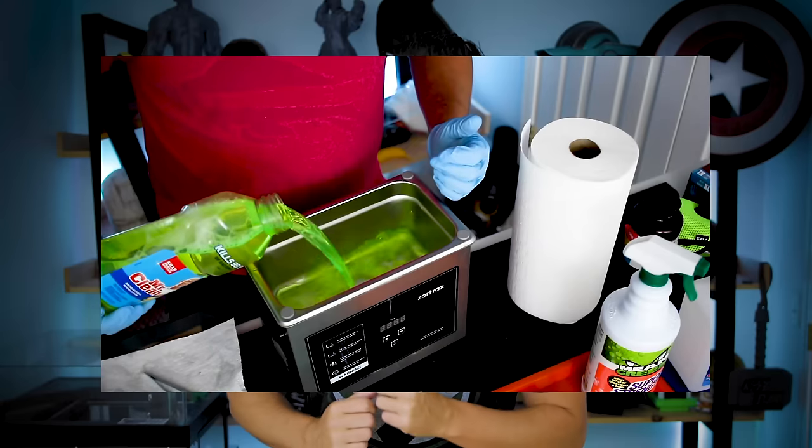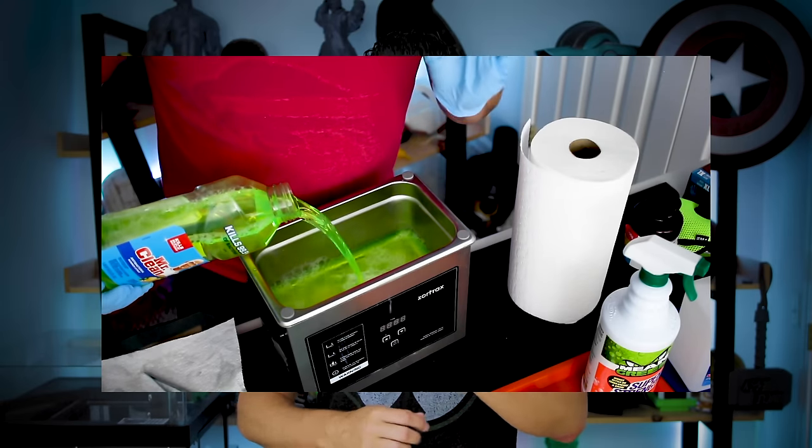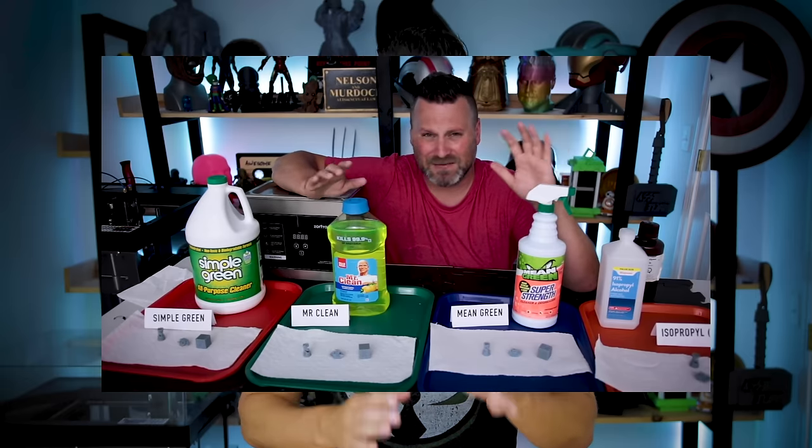What's going on, you guys? Uncle Jesse here. One year ago today I made a video and shared it with you all about resin 3D printing cleaning alternatives. I know that's quite a long title, but it was all about finding alternative solutions to using isopropanol alcohol.